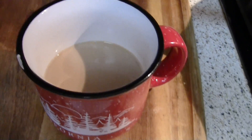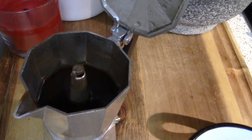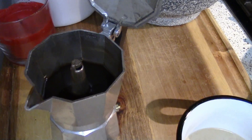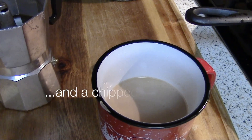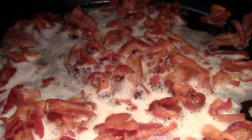Starting the morning off with some coffee — today it's an Americano with espresso, hot water, three tablespoons of heavy whipping cream, and some liquid sucralose.